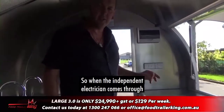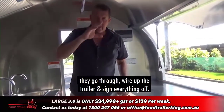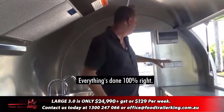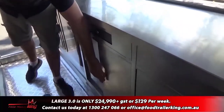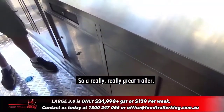When the trailer is done, we get an independent electrician come through and sign it off. They wire up the trailer, sign everything off — everything's got double pole power points, everything's done 100%. They put a little sticker here and test and tag everything as they go.